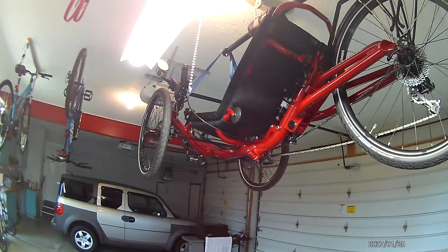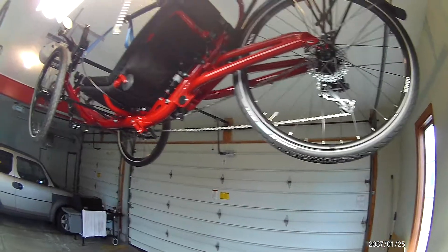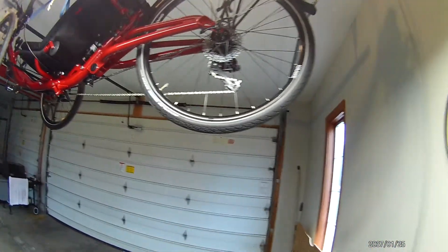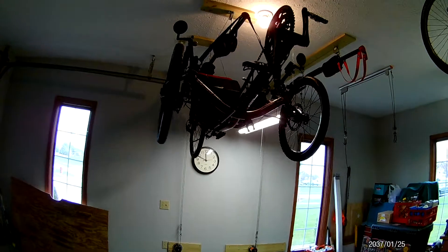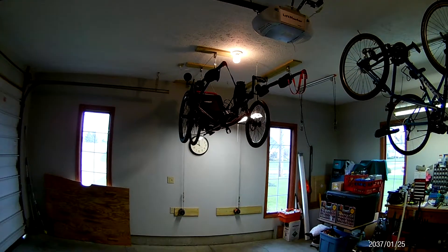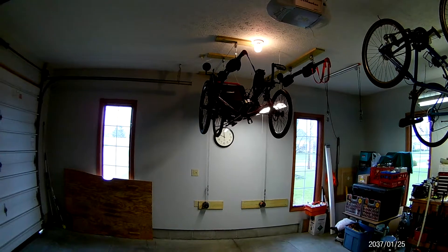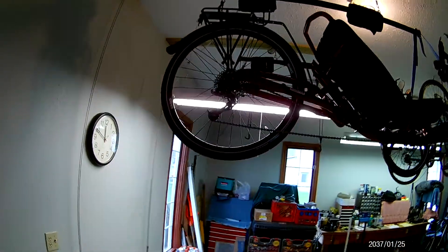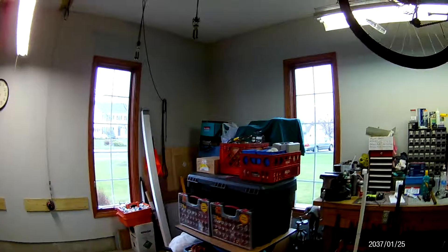Everybody's going to have a different opinion about what they like and what's best for them. In this garage I have a 10-foot tall ceiling, so I have a Honda Element that I normally pull in underneath the trike. You may have a garage that is not 10 feet tall — you might have a standard 8-foot ceiling — but if your car isn't as tall as my Element, maybe this would still work for you to get your trike up off the ground and free up space in your garage.